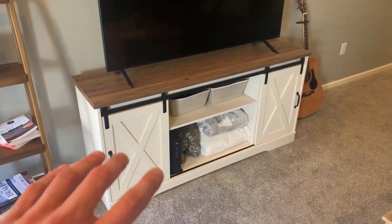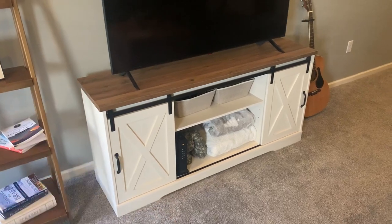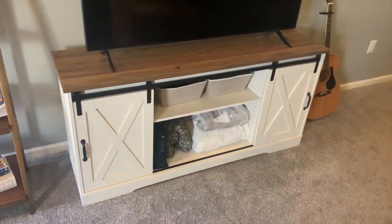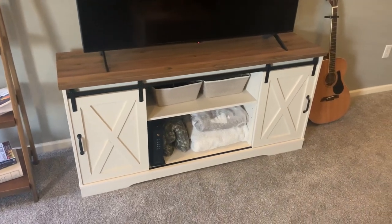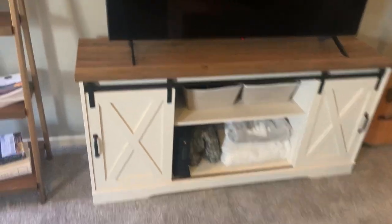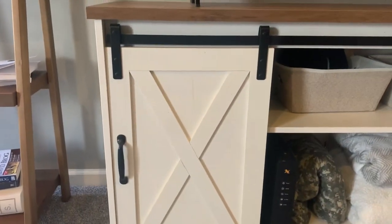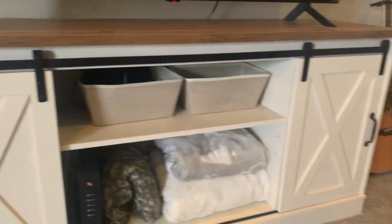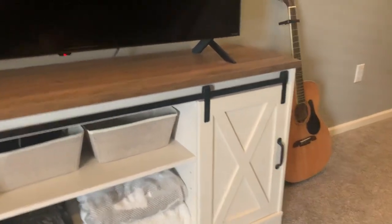All the pieces were together but separate, and it was pretty easy to carry. If you're one person you can definitely lift it and move it by yourself. As far as it coming in the box, this is actually a really cool TV stand — there were no scratches, nothing was banged on it.